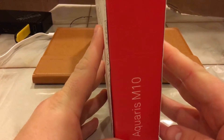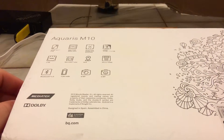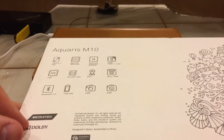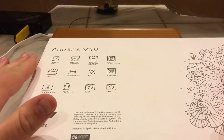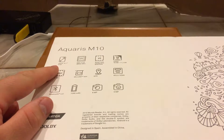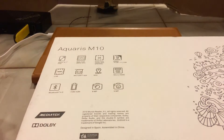On the side we see 'Aquarius M10' and some details on the back. As I said before, it has a MediaTek processor — not the top of the line, but for this purpose absolutely fine. It is a 10.1-inch full HD 1080p display. The MediaTek chip is a quad-core Cortex A53 MT8163A.